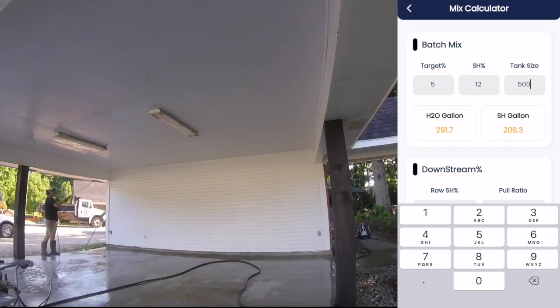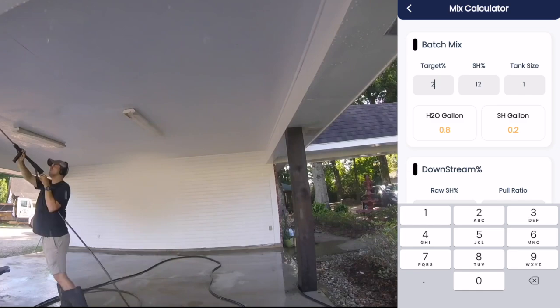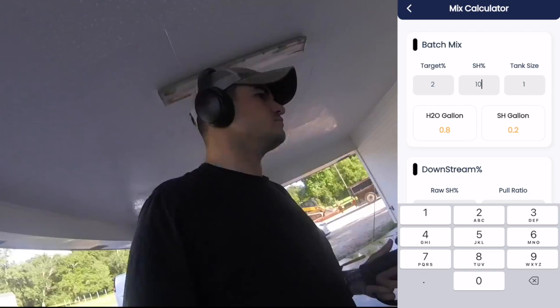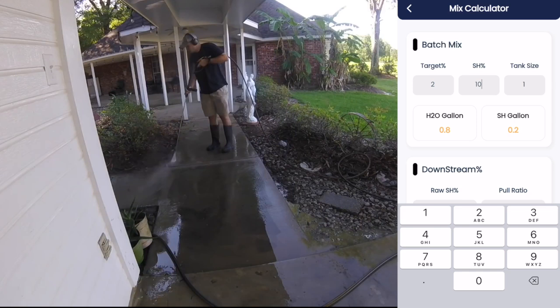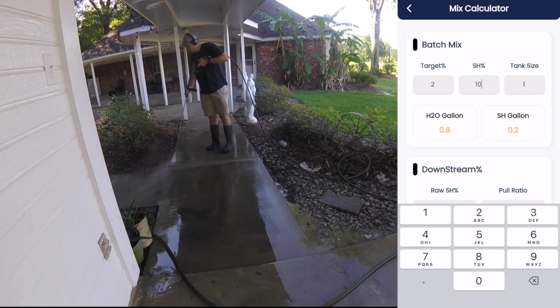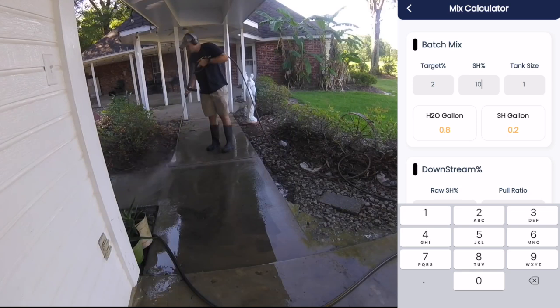As you guys can see, you can use this for anything. You can use it for 500-gallon tanks, you could use it for just one gallon. If you want 2% with 10% SH, you can mess around with any of these ratios and it's going to give you the exact amount of water and the exact amount of SH that you need in order to achieve whatever target percentage you're aiming for. This is the quickest and easiest way to calculate your bleach mixture in order to find the perfect percentage for whatever surface it is that you're cleaning.